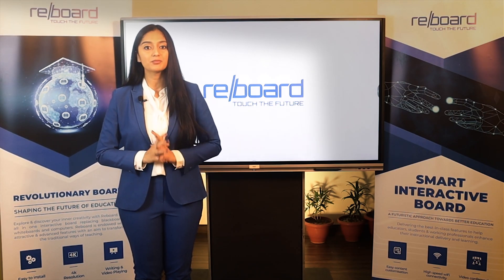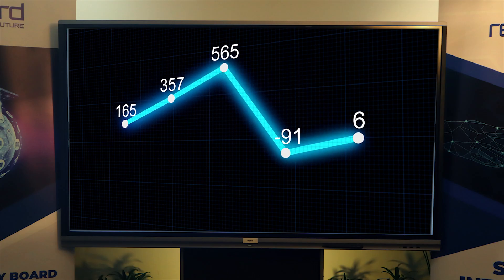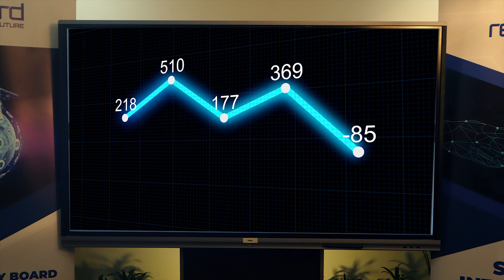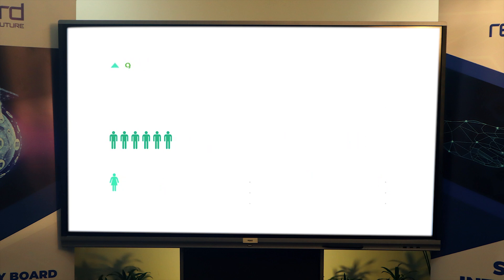Reboard is endowed with smart presentation features. It offers the creation and display of presentations in multiple data formats. It is ideal for school presentations, college assignments, business proposals, etc.